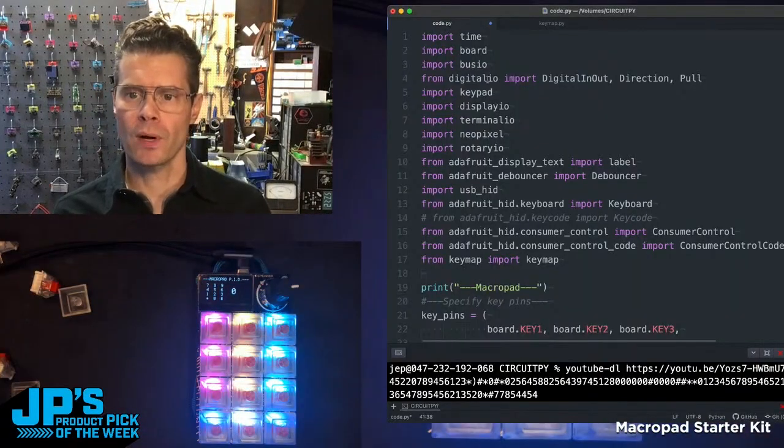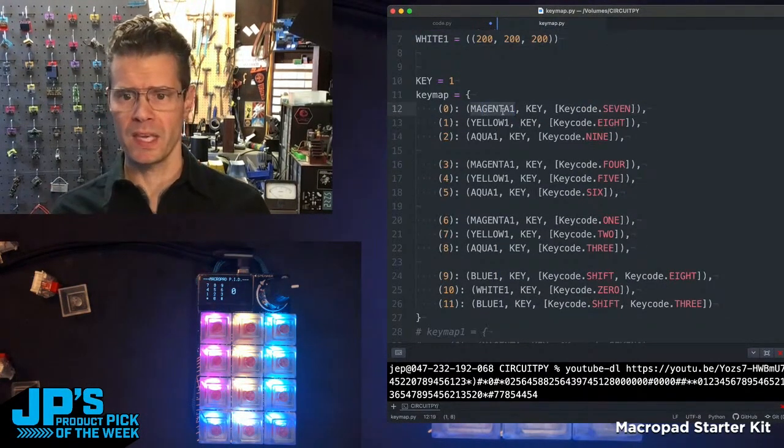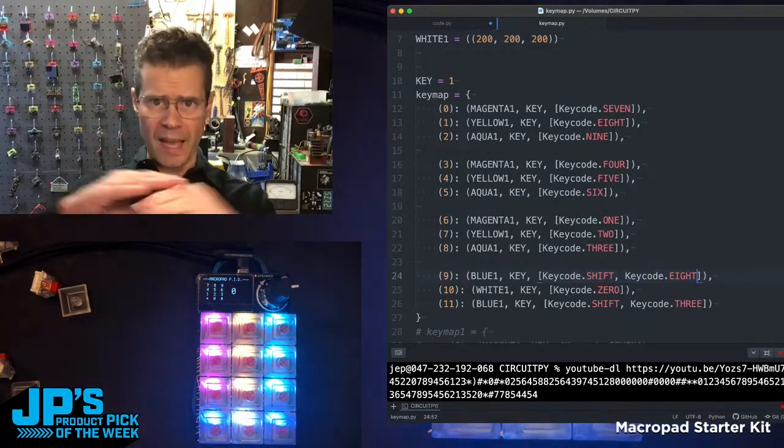I have the code that's running on the board, and I also have a little separate file, which is my key map file. Here I say what color the key is. If you see the example of key number 9, it sends Shift+8, which is the star. So you can layer up your macros with this — the MacroPad RP2040 Starter Kit.